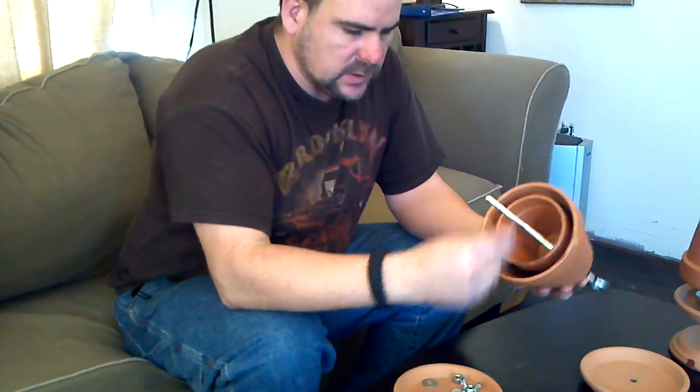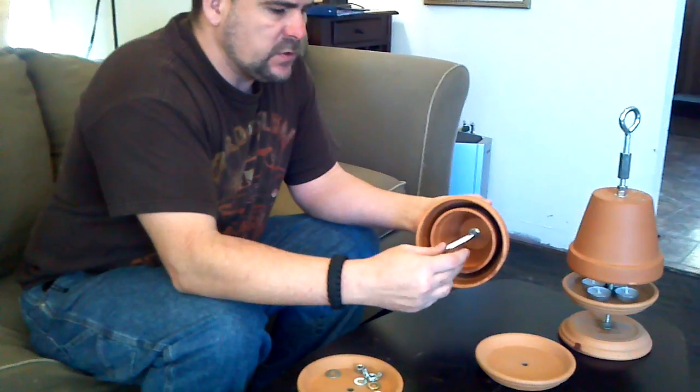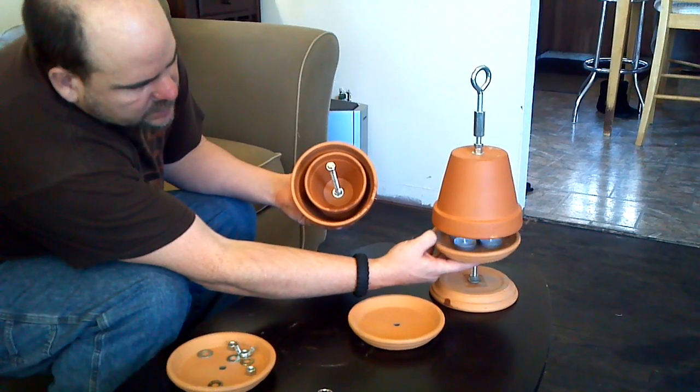Now we're ready to move on to the base. I like to put one nut here to keep my base from going up too high. If it closes off too high, you can lose your flame. There's a nut that keeps this from going up any higher, so we still have an air gap so the candles can burn.